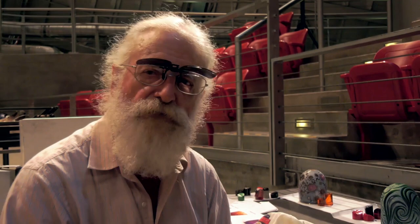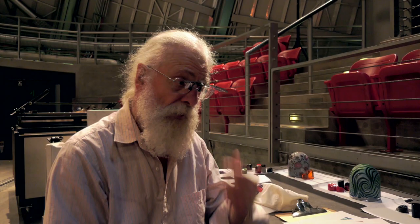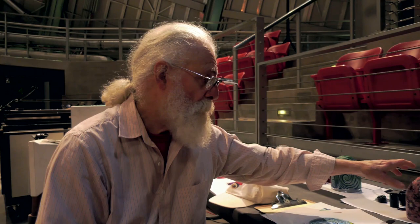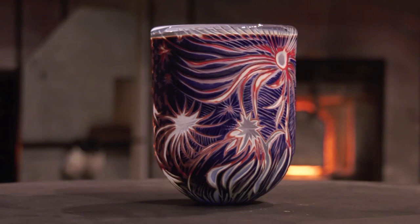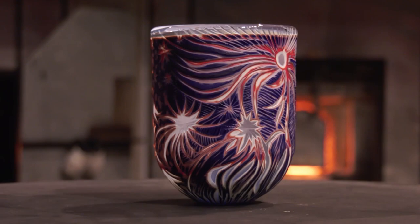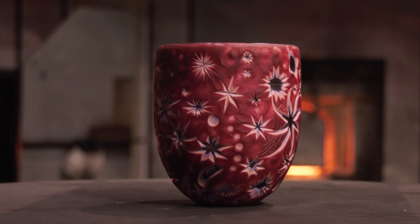This is a series of glasses I've been doing for the last five years that we call cameo cut glass. We start with blue cups — or blanks, as I call them — that have colors on the outside and clear on the inside. Then I take them to the engraving machine and carve through each color down to the color below it to make a pattern.